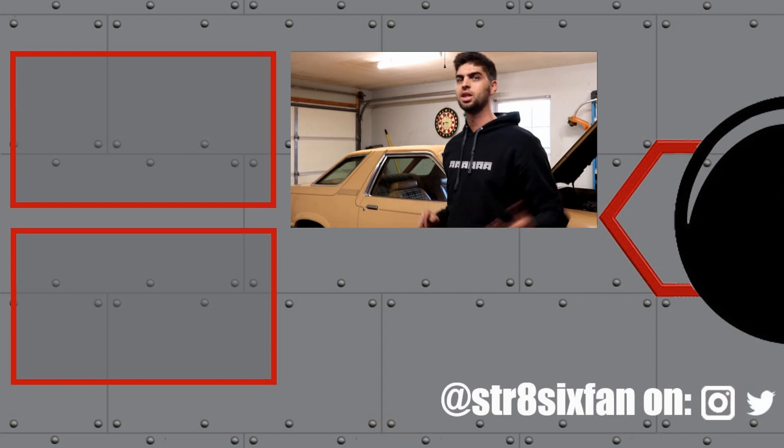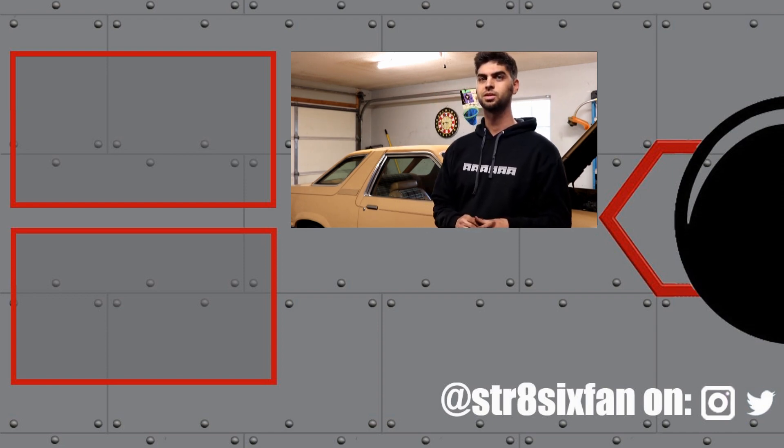If you want to figure out how we got to this point on Project Blue Fairmont, I'll leave some videos over here for you to check out. That's going to do it for this episode. Until next time, peace out.